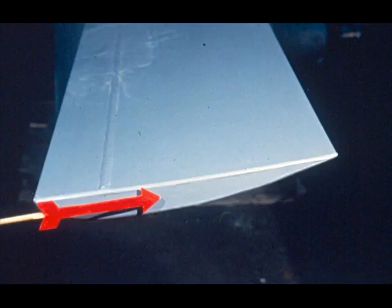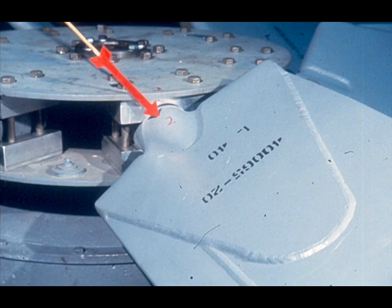As for the blade tip, the term is self-explanatory. The blade tip is simply the end of the blade. The final term used in referring to a fan blade is shank, which we mentioned before. The shank is this part of the blade which is clamped in the retention socket, holding the blade in place.